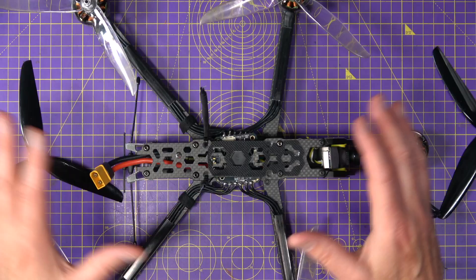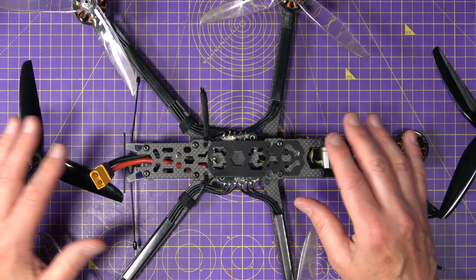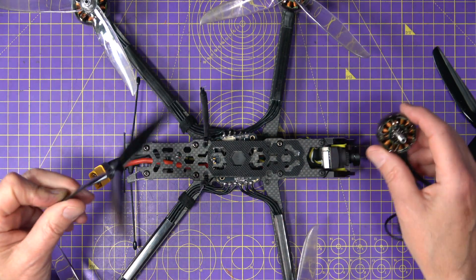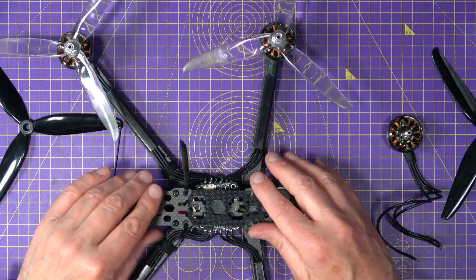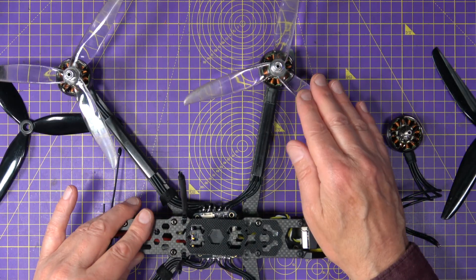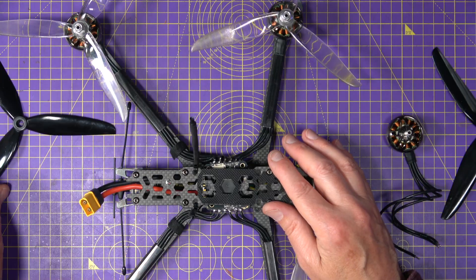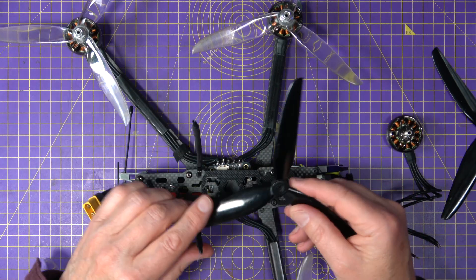Let's talk about how to match props, motors, ESCs, and batteries the right way, to avoid the whole voltage sag fiasco. It's all about getting those four components working together. Step one: start with the prop size. Your frame pretty much decides your prop size — for example, this seven inch frame takes seven inch props. Bigger props give more thrust and efficiency, but they also need more torque to spin, and if they're aggressively pitched, even more torque is needed.